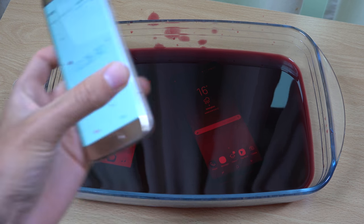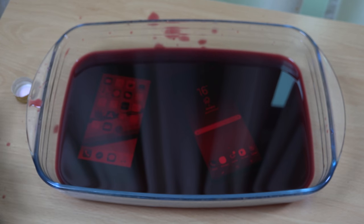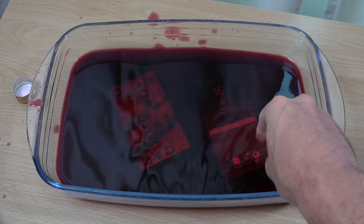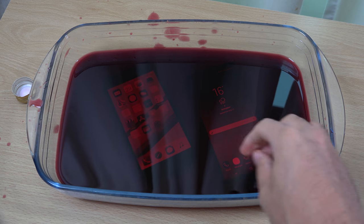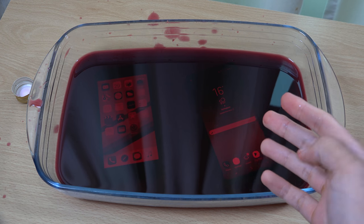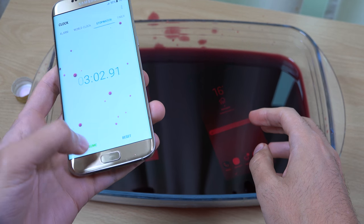Coming up for two and a half minutes now with Old Faithful, which we did dunk in a lot of different substances and it still works perfectly. Samsung's really upped their game when it comes to waterproofing. Are we at three minutes yet? Ten more seconds. And yep, there we go — three whole minutes.